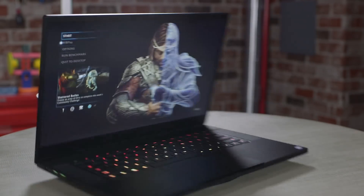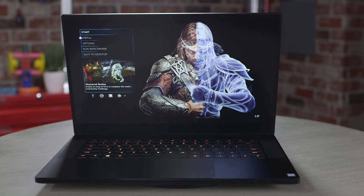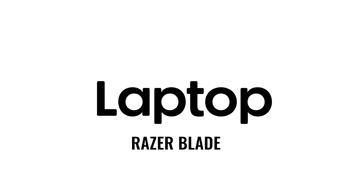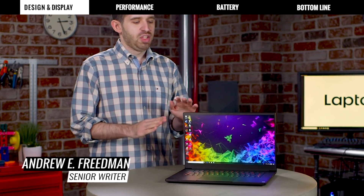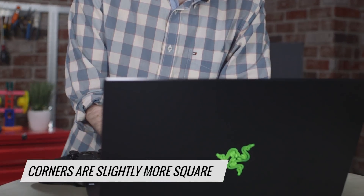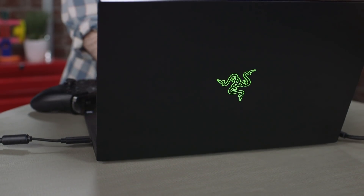The Razer Blade has never looked better. This laptop has gone through a complete redesign that's thinner and sleeker than ever before. Razer has completely retooled the look of the Blade and it's really drop-dead gorgeous. The corners are slightly more squared off, giving it — no pun intended — an edgier look that's still really, really classy.